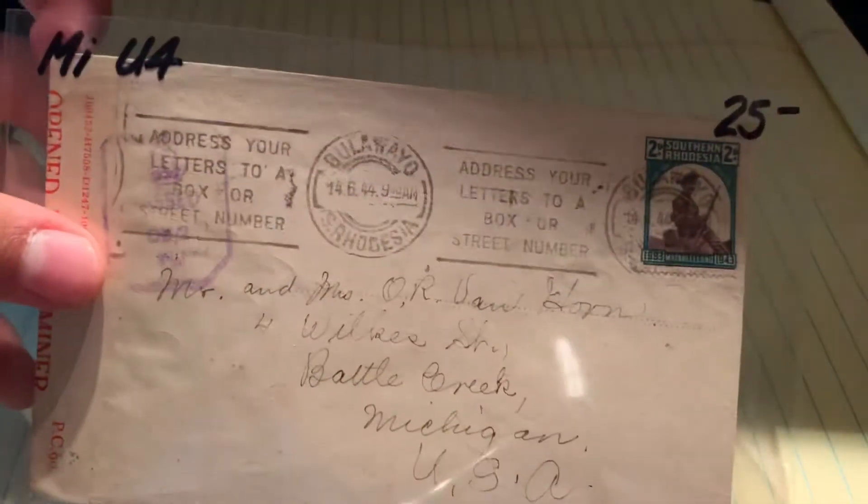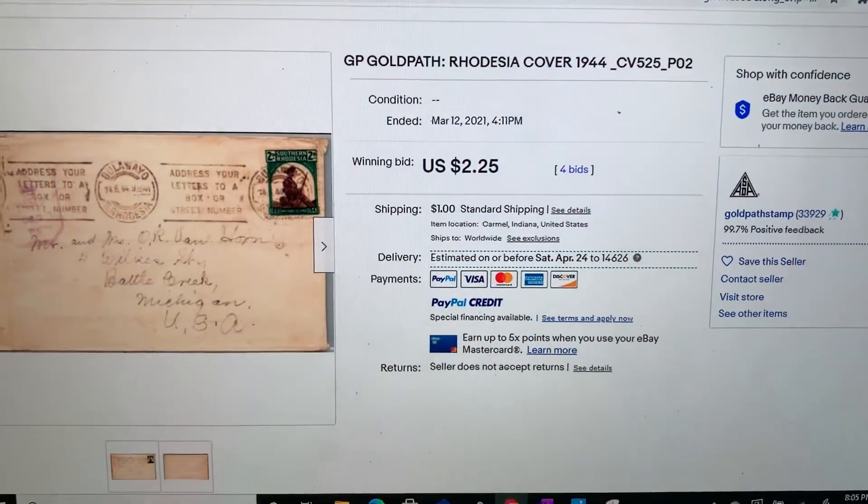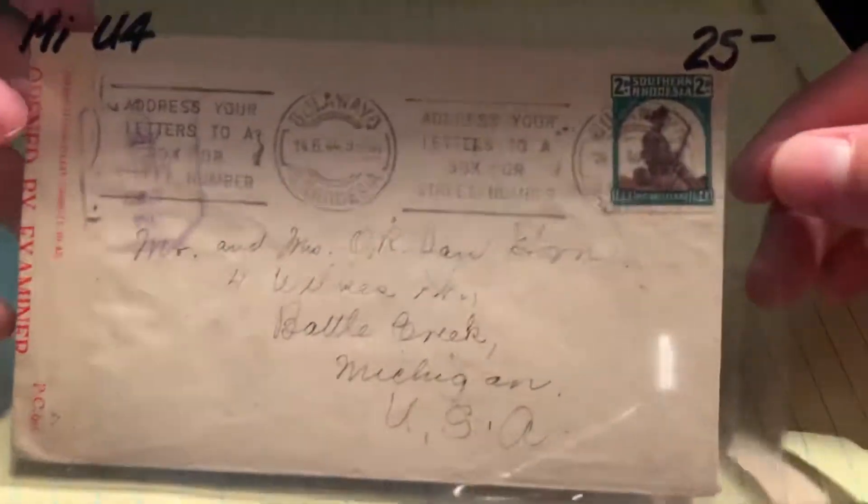We're going to start off with the Southern Rhodesia cover. This is a cover from 1944 and it has a censor on it. First I want to show you guys what I paid for it — I paid around $3.25 which came out to be $3.51 with tax. You can see I ordered it all the way back in March but I didn't get it until April 9th. Not sure what took them so long to send it, but it did take a little while.